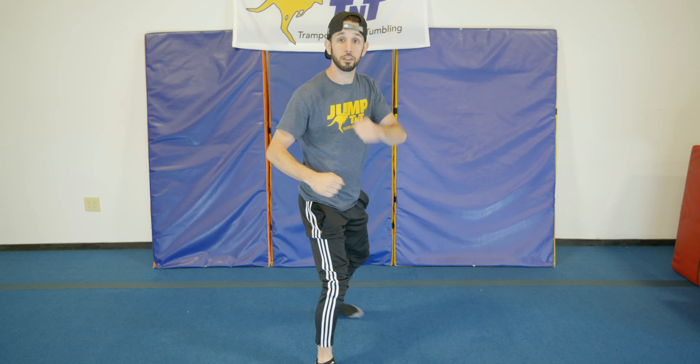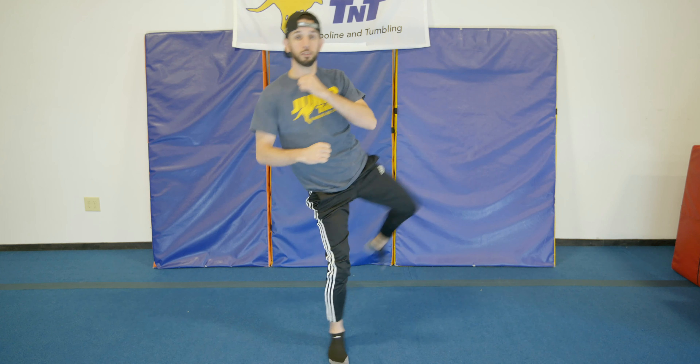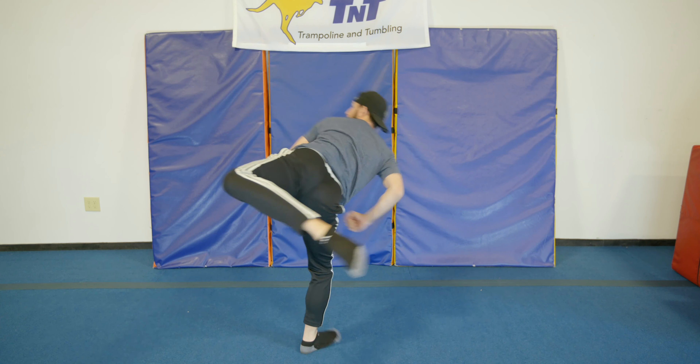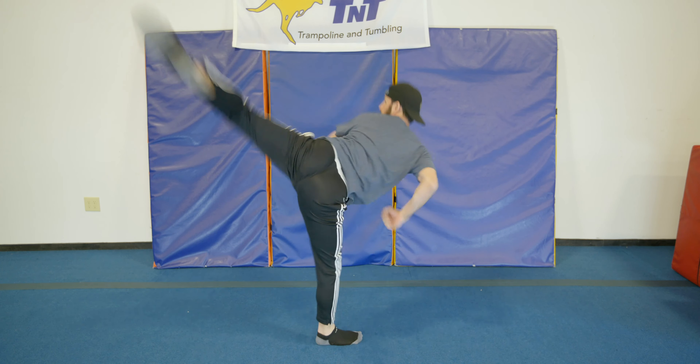As you guys start to get the hang of it, we're going to start combining steps — spin and look, and then hook. Then we can take all three motions and put them together to complete one spin hook kick. Let me show you guys a couple at speed, and now from a side angle.